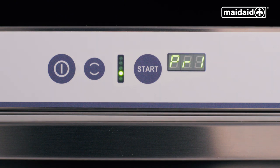Wait for the dot to stop flashing and the fourth LED light on the progress bar to be illuminated. The machine is now full, up to temperature and ready to run cycles.